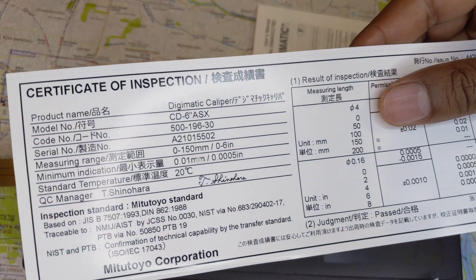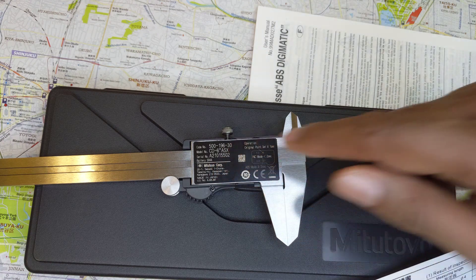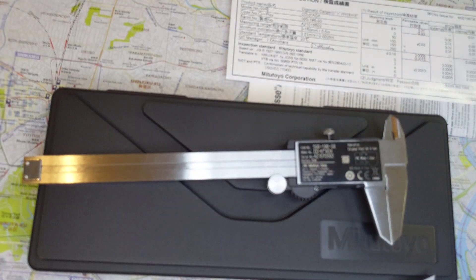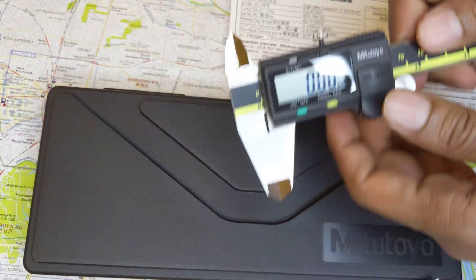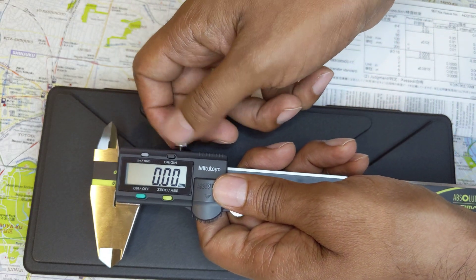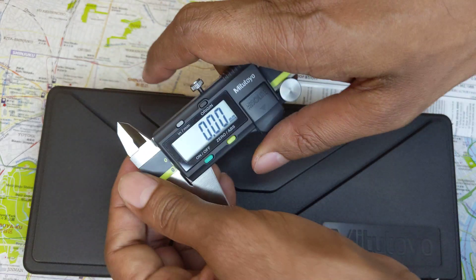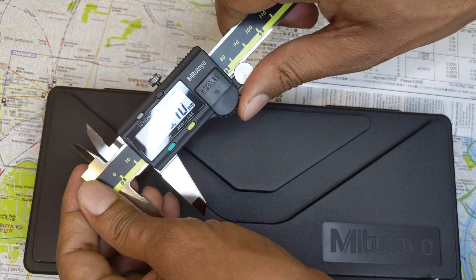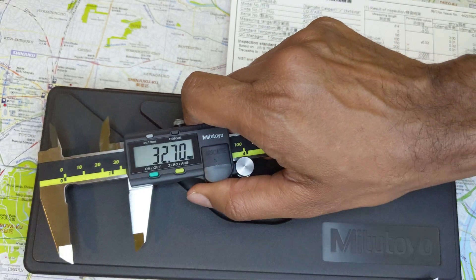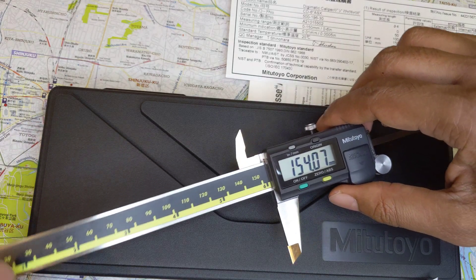The next thing you want to check is the serial number. The serial number is A2-101-5502, and the serial number always has to match between the certificate and the caliper. Also remember: this locking screw doesn't really come off on Chinese fake calipers, but it does come off on real Mitutoyo calipers — though it tends to stay in place. The movement should be buttery smooth with no play whatsoever as you move it around.